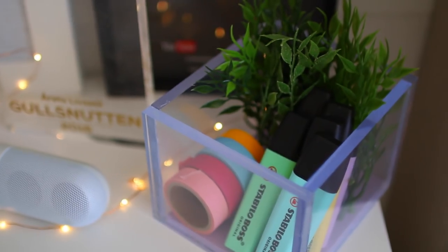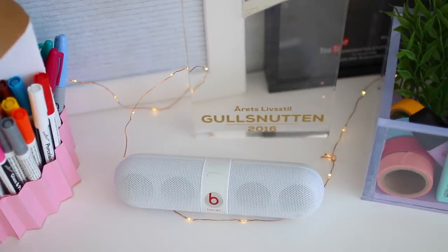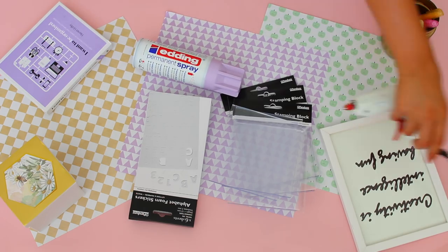How amazing is this see-through school supplies holder with the added detail of 'work, work, work'? This DIY is perfect for anyone who wants to slay this back to school season. To make it yourself, you'll need small alphabet foam stickers, five stamping blocks, purple spray paint, and a hot glue gun.